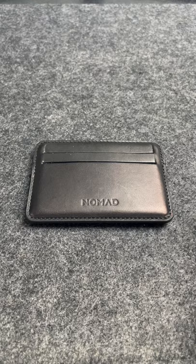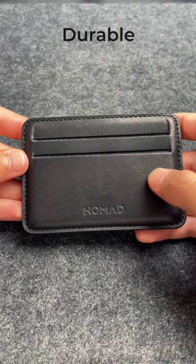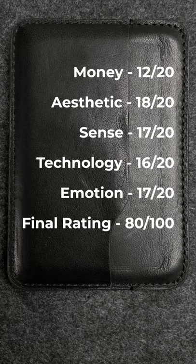For Emotion, we feel like the Nomad Card Holder is a great everyday wallet with its durable Horeen Leather, minimal design, and plenty of storage. Here's the final rating for the Nomad Horeen Leather Card Wallet.